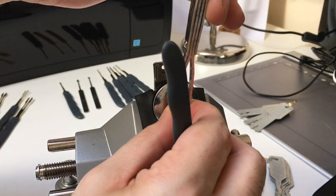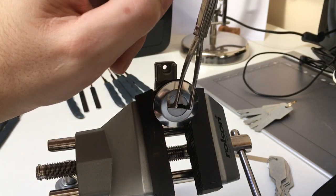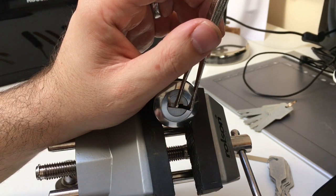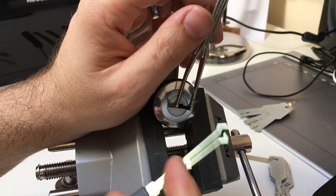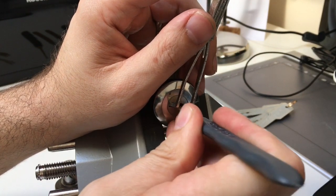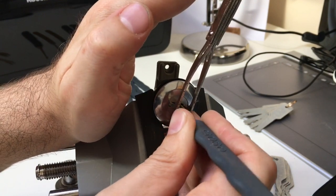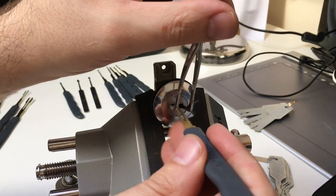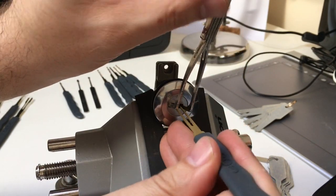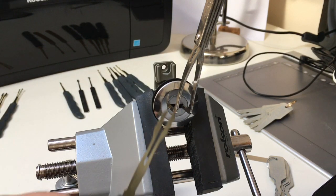Put your tensioner in and apply light tension — you don't need very much, just enough to overcome the spring tension. Once it naturally stops, stop too. I like this pick because it's hollowed out. Squeeze the tips together, gently enter the lock, and then gently rake back and forth. And there we go — that's an open. If it doesn't work, turn the pick over; it could be that a double-sided pick isn't the same on both sides.